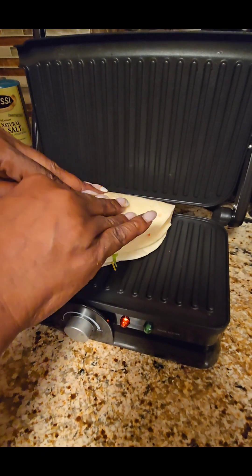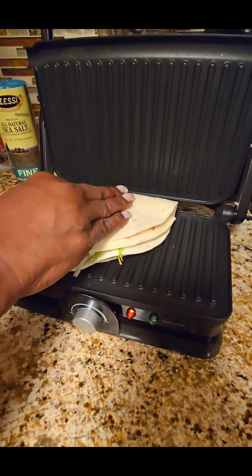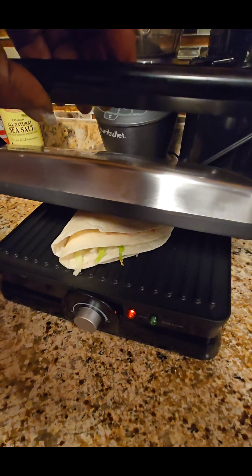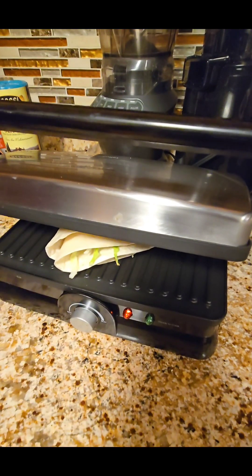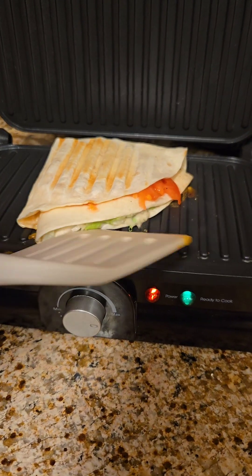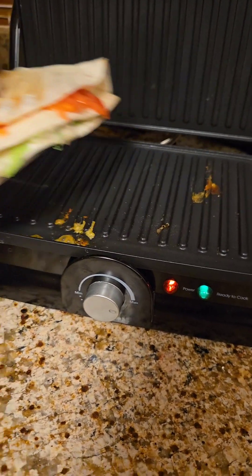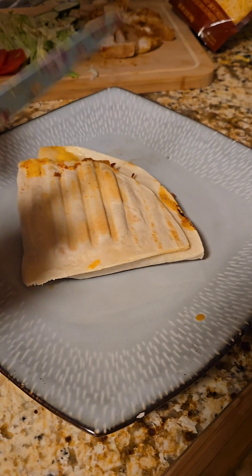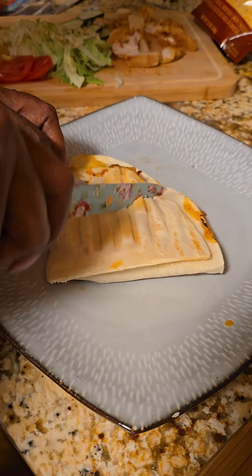Get it into your panini grill. I had a little hard time because my chicken was a little too thick, but we managed to get it in there and press it down, then turn it on so it can cook. After a few minutes it was done — nice and crisp on both sides. I took it out and you can see the grill lines on both sides.